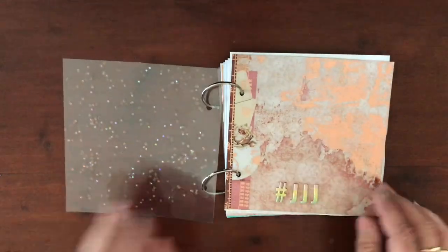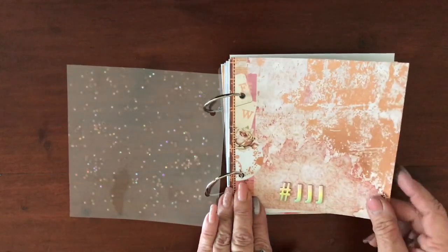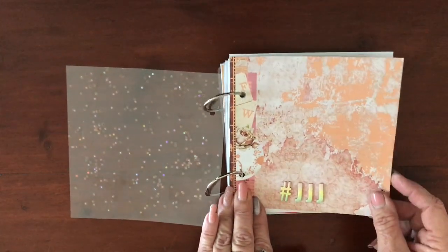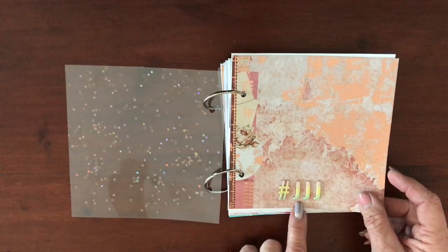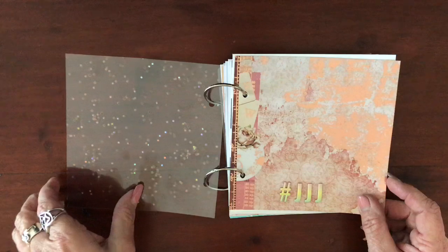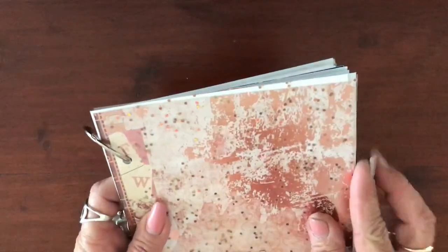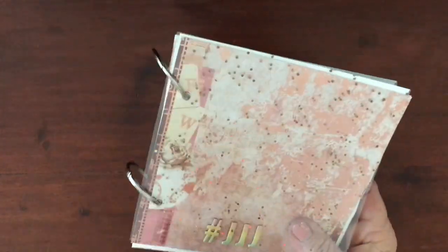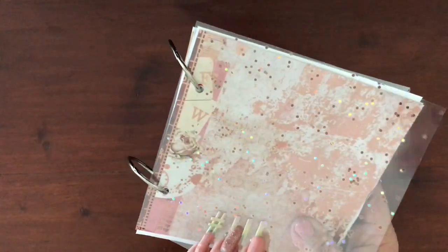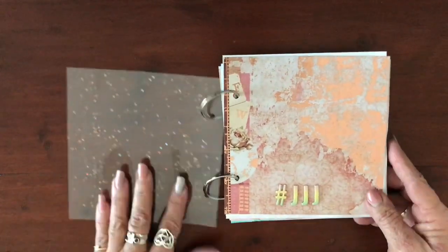I always start off with some pretty cardstock because it's a little bit thicker. This one has gorgeous rose gold foiling, so I grabbed that with a few thickers for Junk Journal July. When I make these, I laminate sparkly things inside laminating sheets and just chop them up — they make a really great protective cover.